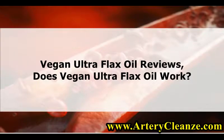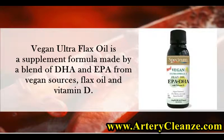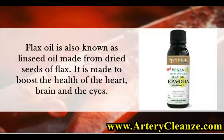Vegan Ultra Flax Oil reviews: does Vegan Ultra Flax Oil work? Vegan Ultra Flax Oil is a supplement formula made by a blend of DHA and EPA from vegan sources, flax oil, and vitamin D. Flax oil is also known as linseed oil, made from dried seeds of flax. It is made to boost the health of the heart, brain, and the eyes.